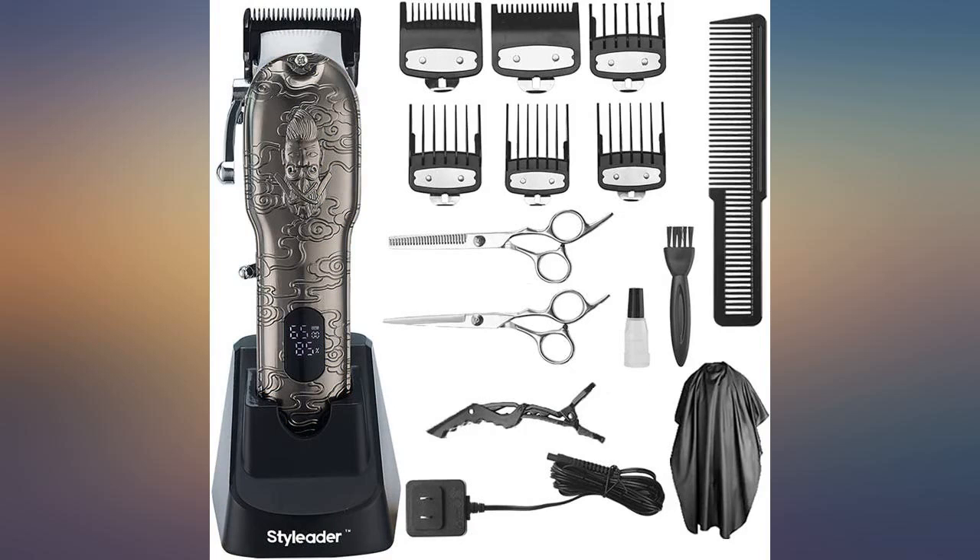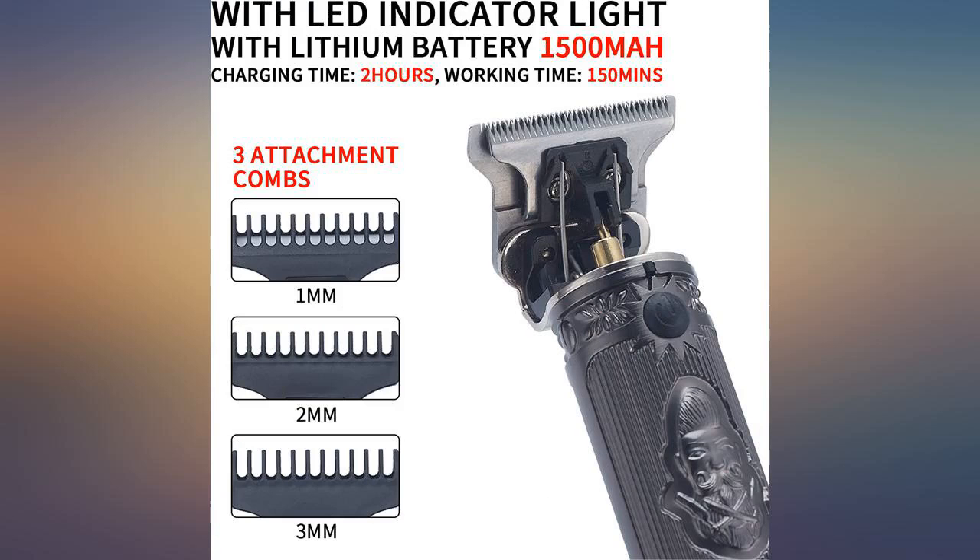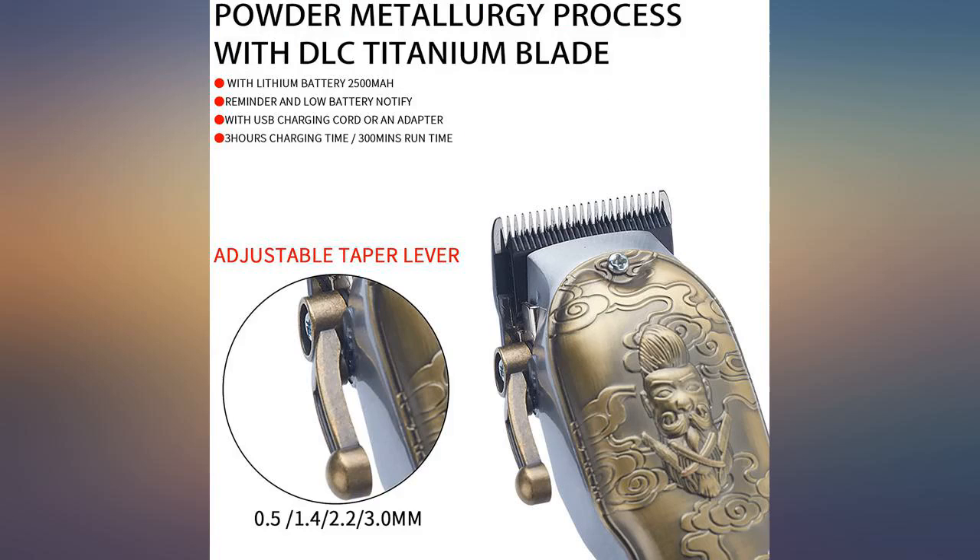They have a good weight to them, they're well made and I think they'll hold up quite well. I am very pleased overall with the performance of these so far. Really like these clippers.